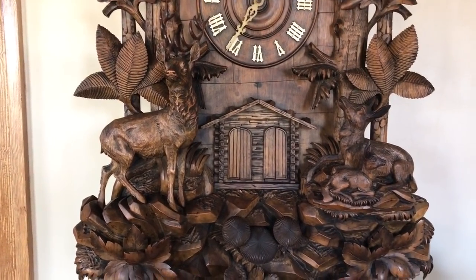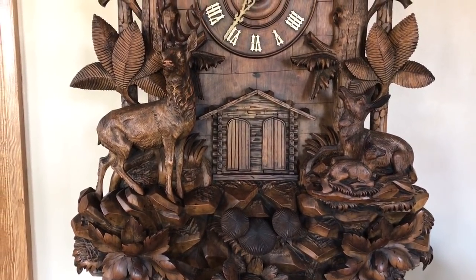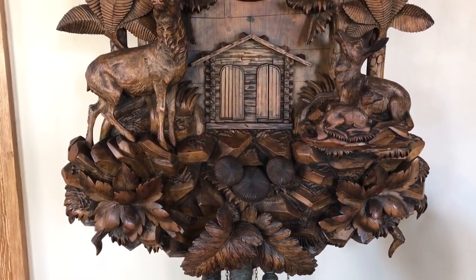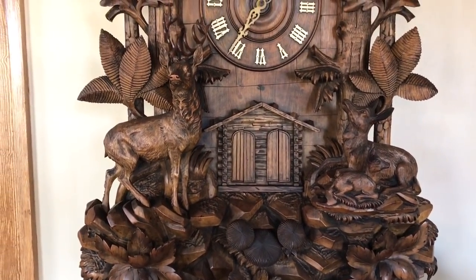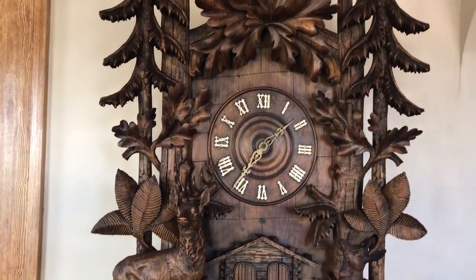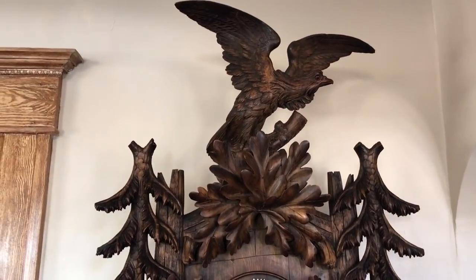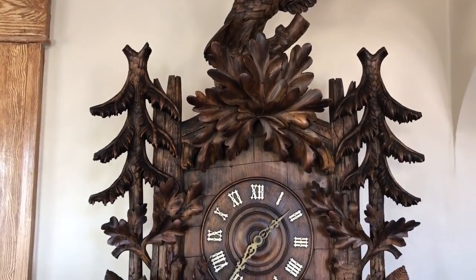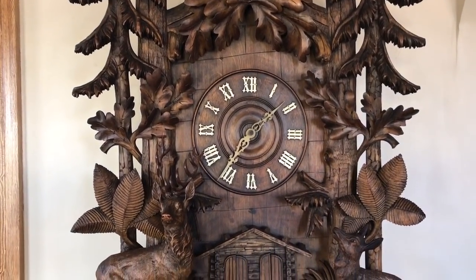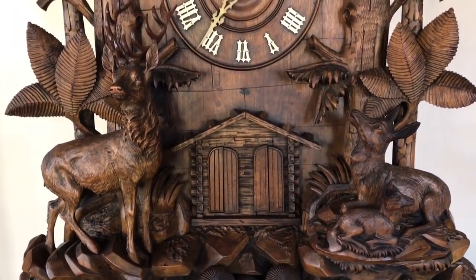Also unusual is that the opening for the trumpeter and the music are below the dial, not above. This is similar to the style made by Emilian Beerly, and this case style is also exactly the same motif used by Emilian in one of his trumpeter clocks. Big large pine trees up the sides with oak leaves, and you've got rock decoration on the log house around the trumpeter door opening.